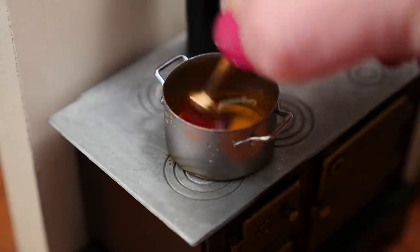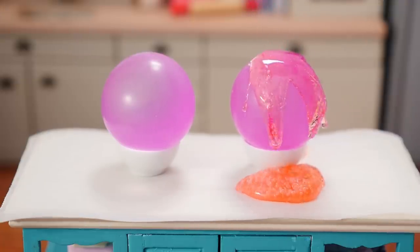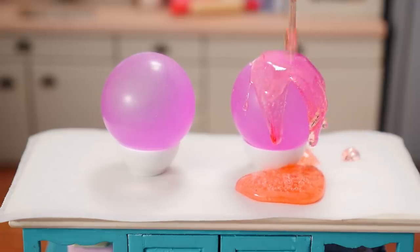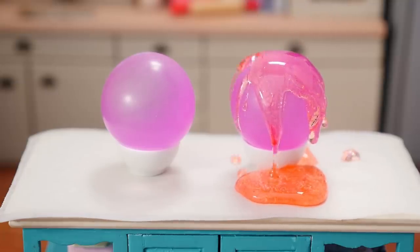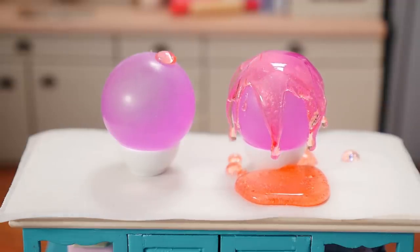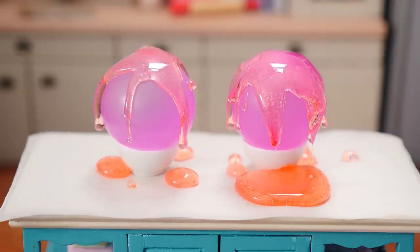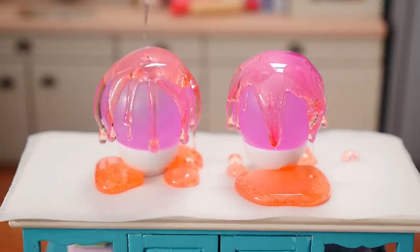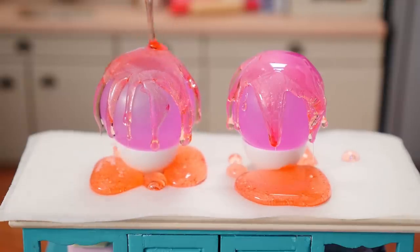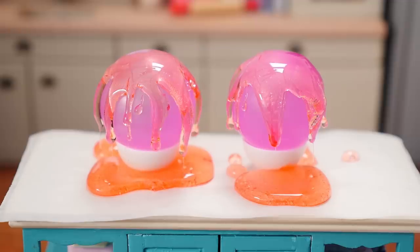Then we have to pour that over the balloons. Here we go, the moment of truth — are they going to pop? They're looking good, I don't think they're going to, I think they're gonna hold. We definitely needed the baking paper underneath to protect the counter though, and now we just have to leave them to cool.